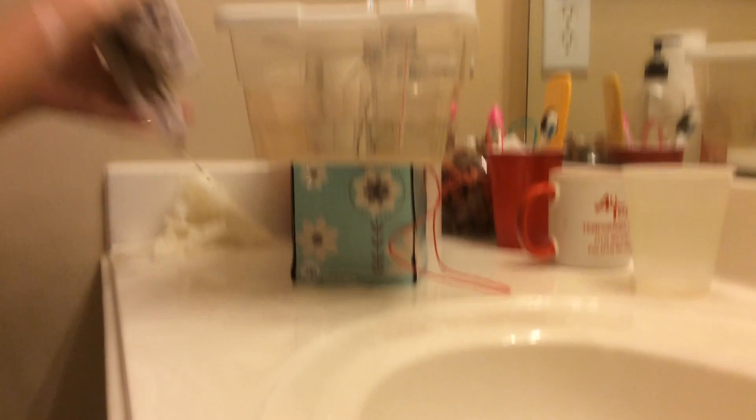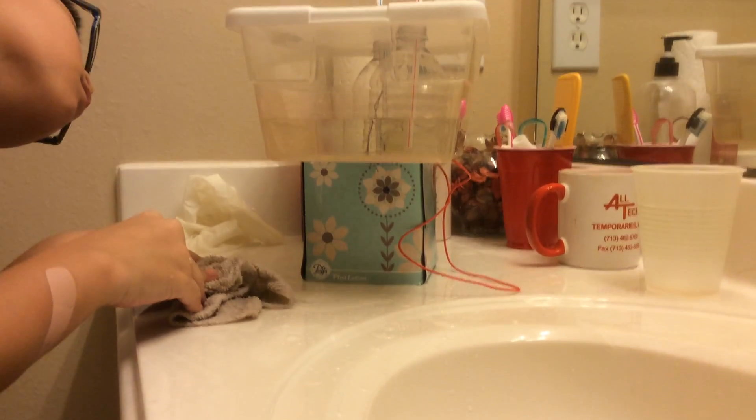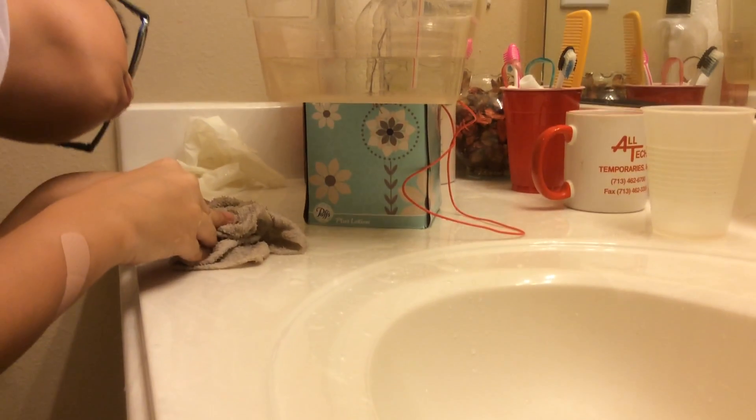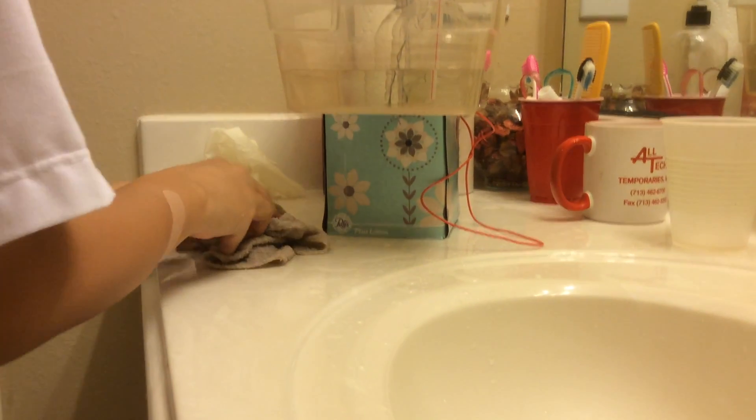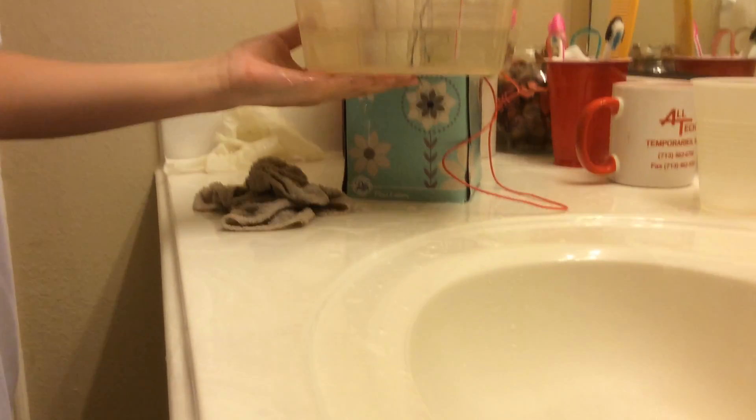This is what it's made out of. There are two cups cut in half with only the top part, straws, a container, and wires — they're called jumper cables.